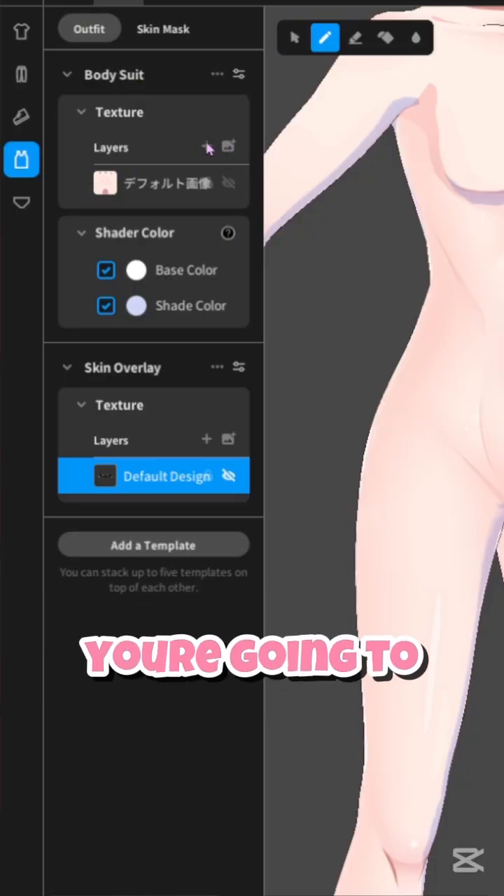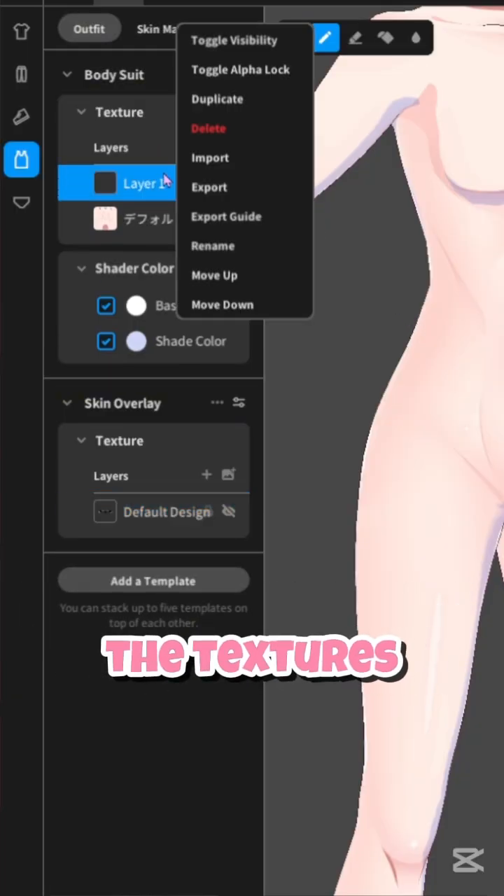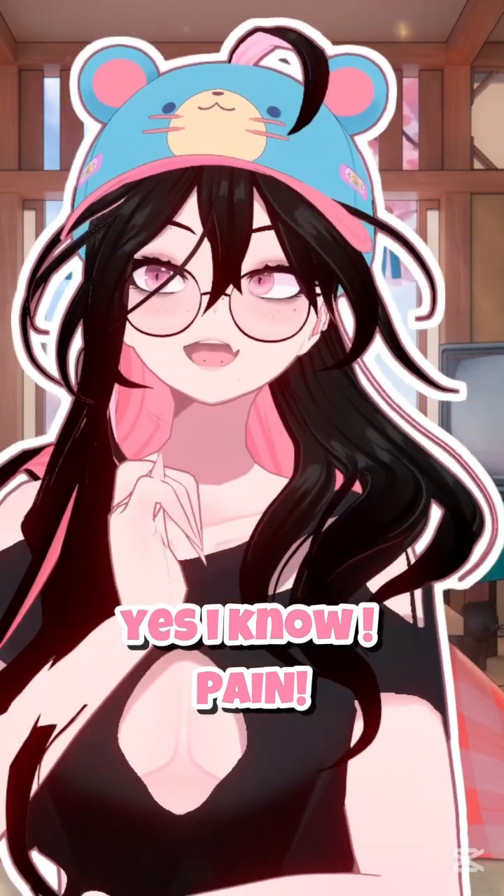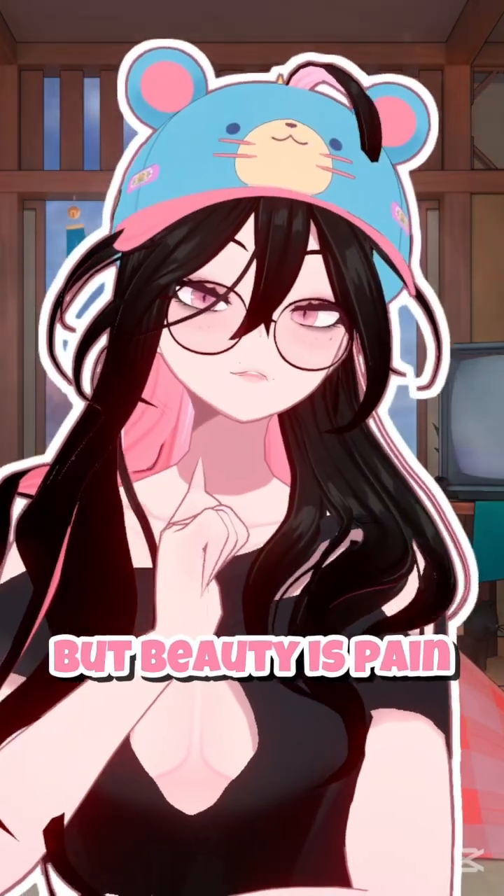So what do you do? Go to inner top and layer the textures over the skin — underwear, accessories — manually. Yes, I know, pain, but beauty is pain.